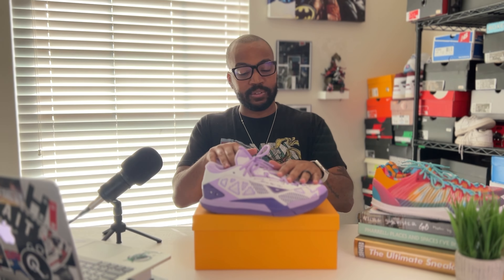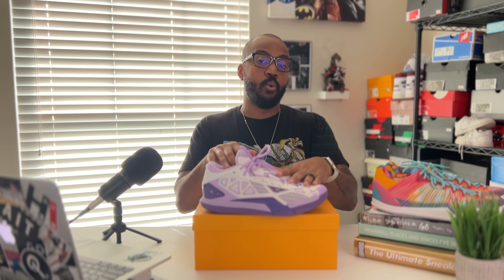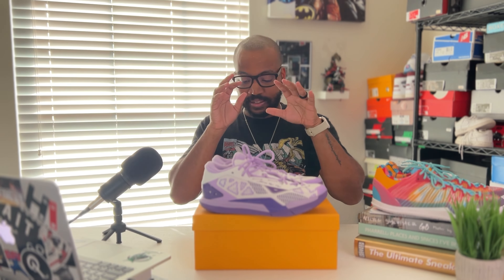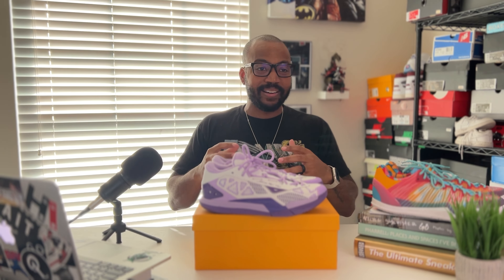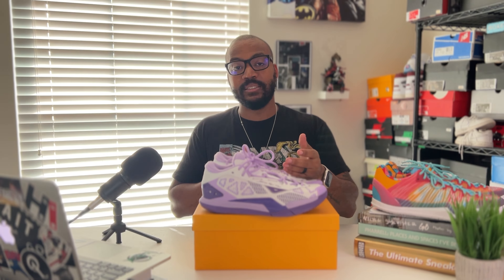Very comfortable, something I would definitely recommend. I'm going to do a performance review with these on court — I want to do an outdoor test on them, so there'll be a second video to follow up. Overall, a fantastic sneaker. They're doing their thing over there, and now they're giving you options — the slimmer model or the chunkier outdoor model, there's something for everybody. Let me know what you guys think of the Serious Player Only Game One. Did you grab a pair already? Let me know down below. Until next time, guys — see ya.